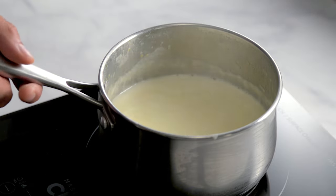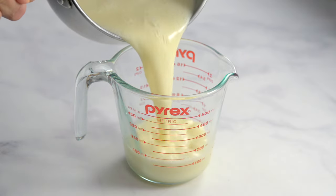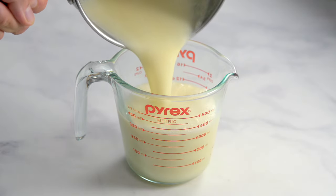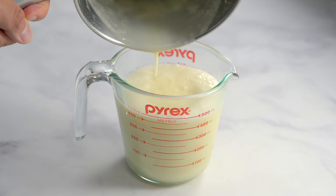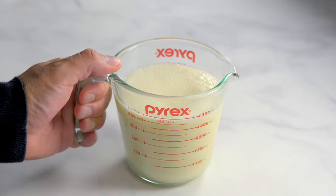After eight minutes, remove the pot from the heat. Measure exactly two cups of liquid into a measuring cup. If you're over two cups, you can boil it a little more to reduce it. If you're under, you can add a little extra cream into the measuring cup.